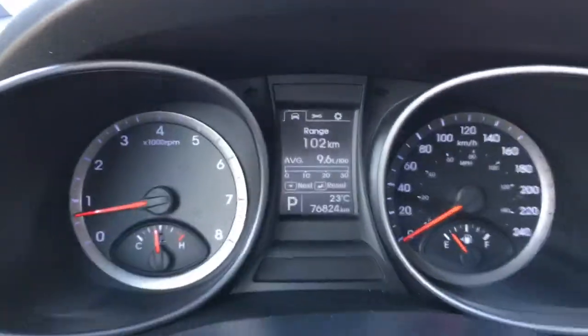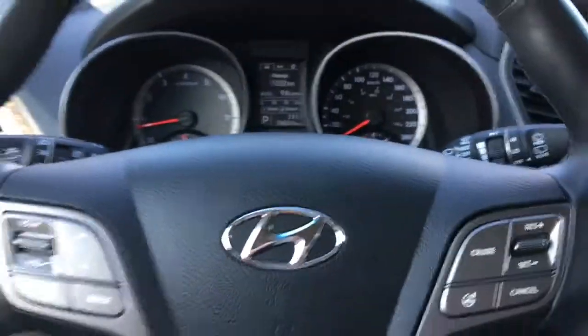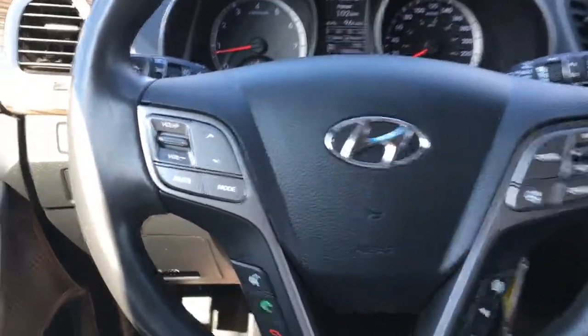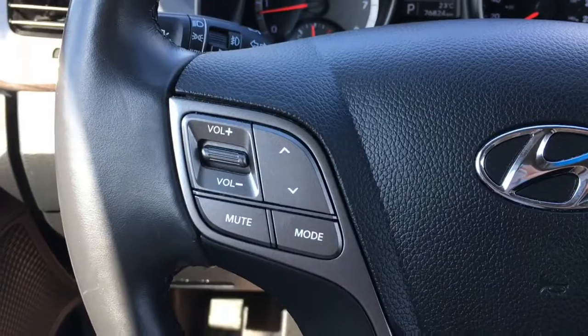We're sitting at 76,824 kilometers, which means there's some warranty remaining, so make sure to ask your sales consultant about that. Backing up, take a look at your leather-wrapped heated steering wheel — on the left-hand side you'll find radio controls along with Bluetooth hands-free calling.